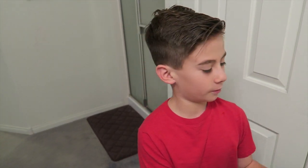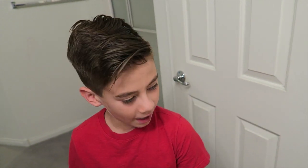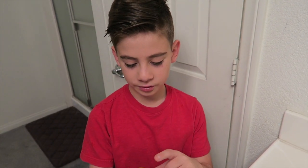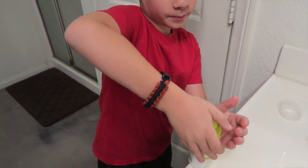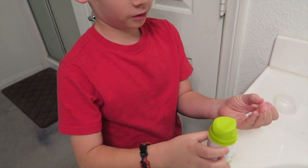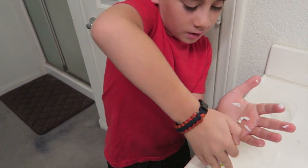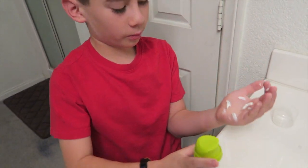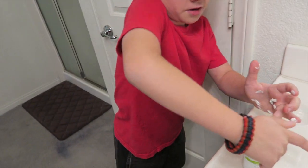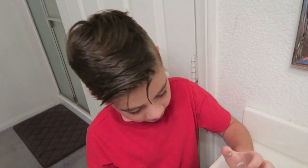Then you have to dry your hands. Always dry your hands before you use the gel, because if your hands are wet it doesn't work as well — it gets soaked and stuff. So what I do is I use the Solution's Taffy Gel. I put gel in my hand, make sure it's enough to cover both of my hands, put it in one hand and rub it together with the other one.